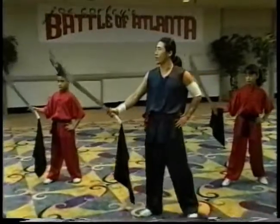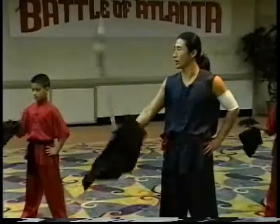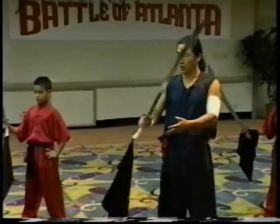Now we do back roll. We put one, two, three, four together. Ready? Go - one, two, three, four. Together. Good.